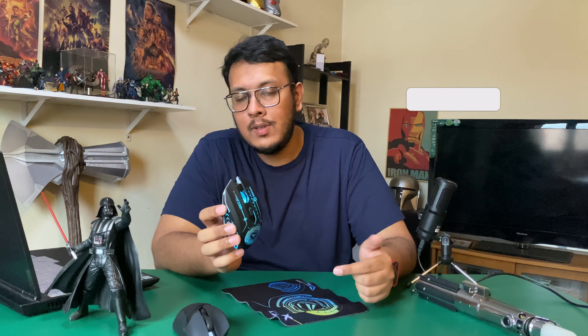Thank you guys for watching and I'll see you in the next episode. Peace.